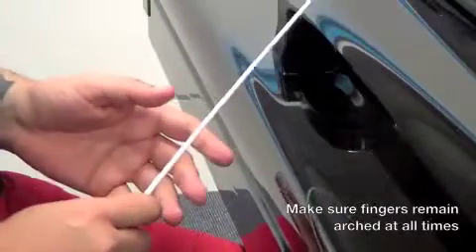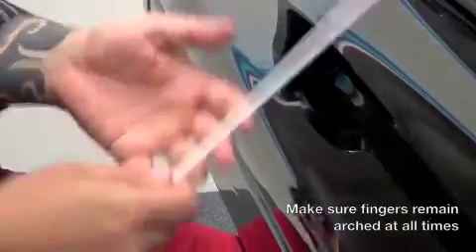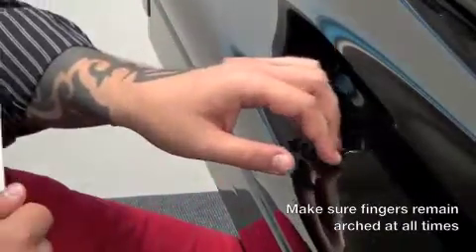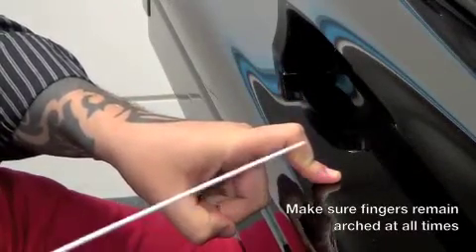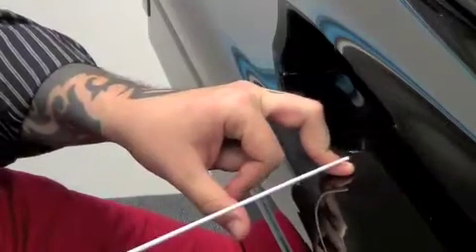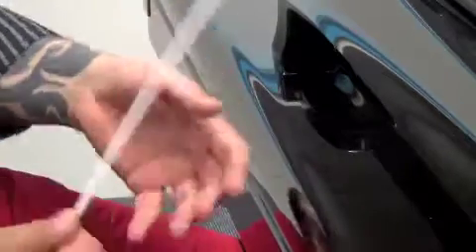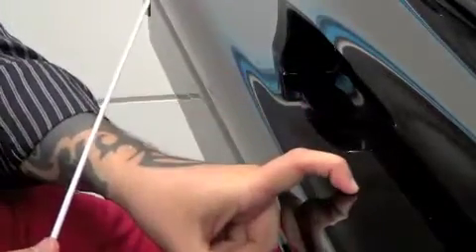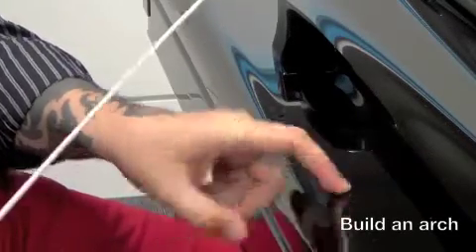It must be pointed out that while we do this exercise, what must not happen is this — see that angle? This kind of thing, we don't really want that to happen at the moment. We're actually looking for the opposite. We're looking for that. We're looking to build an arch. That's what we're doing — we're building an arch.